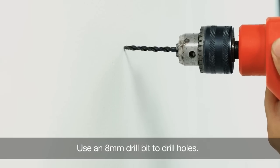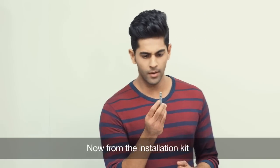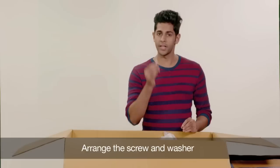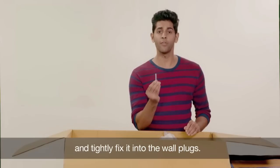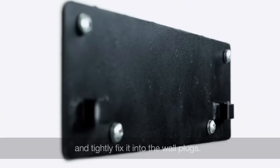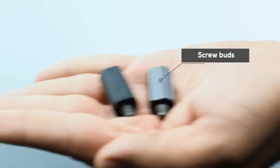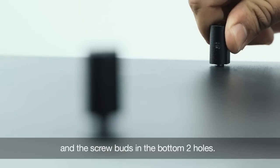Use an 8mm drill bit to drill holes. Now from the installation kit, pull out wall plugs and hammer them into these holes. Arrange the screw and washer in this way and tightly fix them into the wall plugs. Now let's prepare the main unit for wall mounting. Please remember to call our service personnel for installation. These are the unit bracket L screws and screw buds. Tightly fit the L screws in the two holes at the top and the screw buds in the bottom two holes.